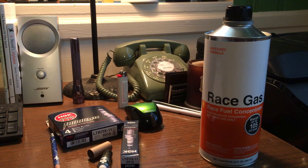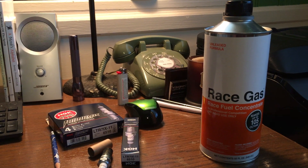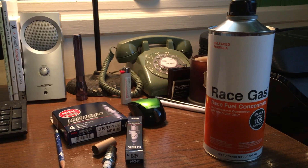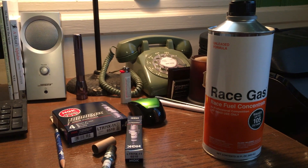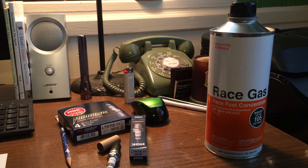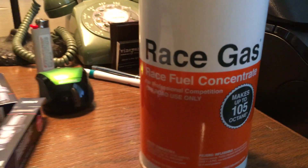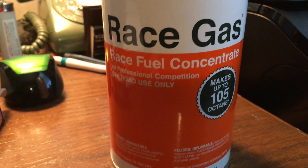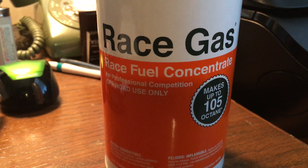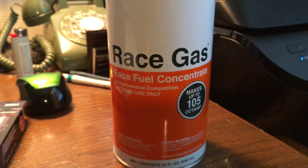Going through all that process was something I decided I didn't want to do, plus I don't want to lose trunk space mounting the meth reservoir. So I decided against that option because of the cost, the work involved, and not wanting to lose the trunk. The third option is race gas, and it's great for someone who doesn't have ethanol access and doesn't want to go the meth route — you just pour it in your tank, switch tunes, and you're done.